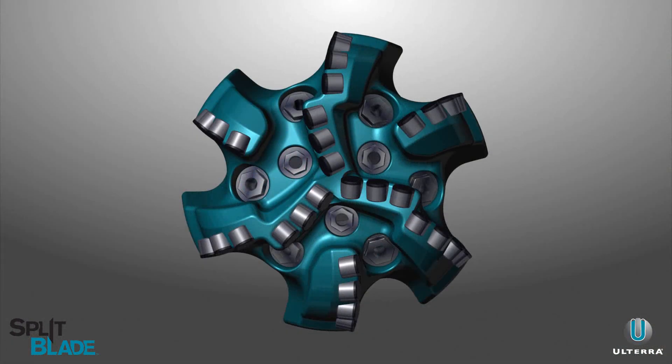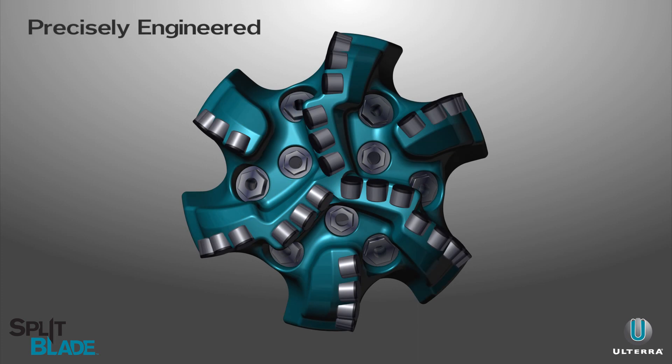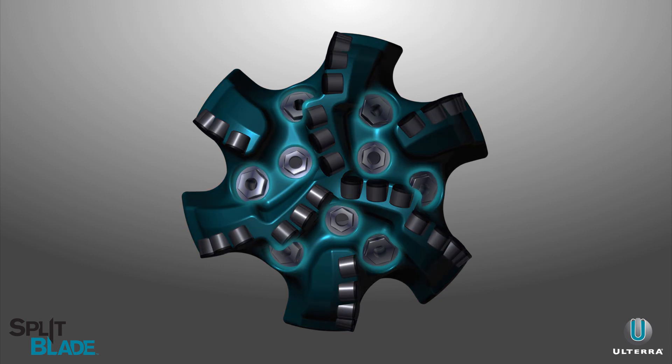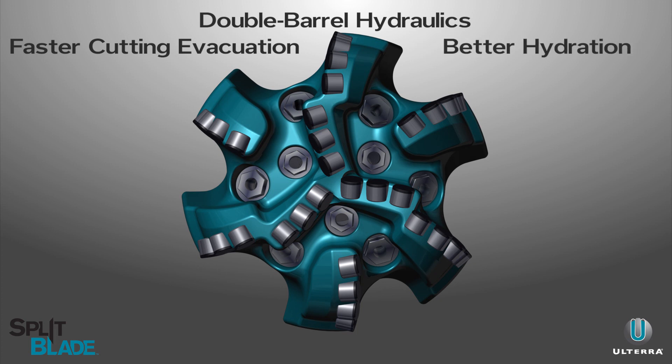Split blade cutter positions have been precisely engineered by drilling simulation programs to ensure the highest level of performance. Additional hydraulic nozzles with intentional placement create double barrel fluid channels for faster cutting evacuation, providing better hydration to unleash a new level of drilling performance.